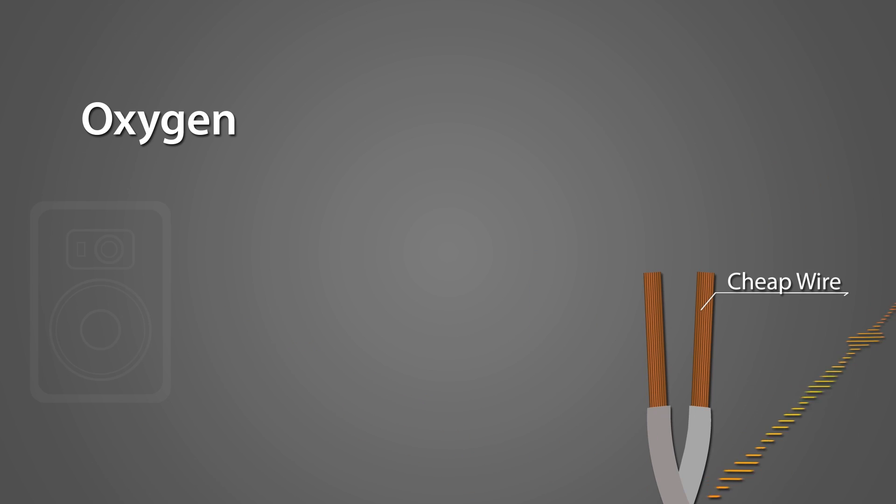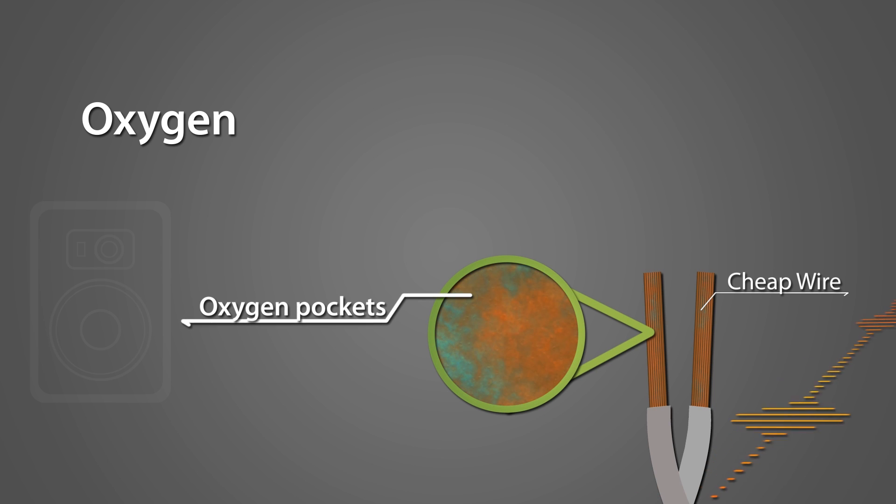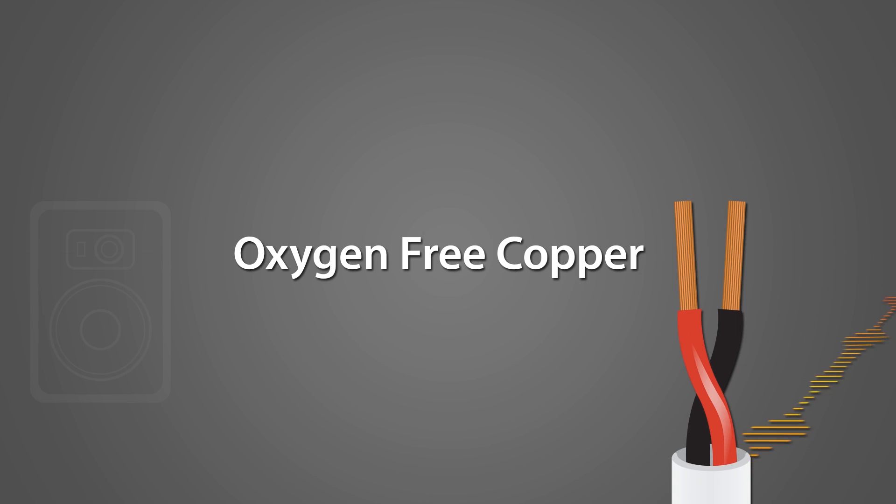You also need to watch out for oxygen. Microscopic pockets of oxygen trapped in the copper can cause oxidation over time, making the copper less conductive and brittle. So for the best quality speaker wire, look for oxygen free copper.